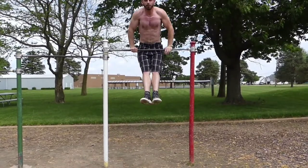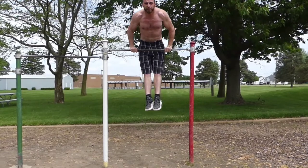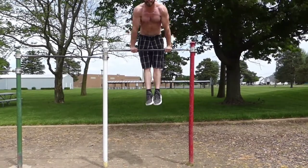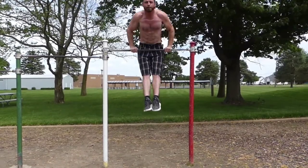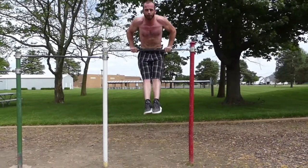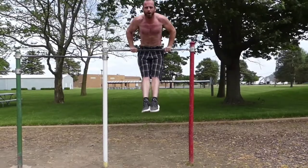For basic push exercises, you've got push-ups, and then you have dips. Dips are one of the best chest activation exercises you can do. You get a full range of motion, you get a lot of activation. I'm 170 pounds, so I'm pushing 100% of 170 pounds off of my chest.